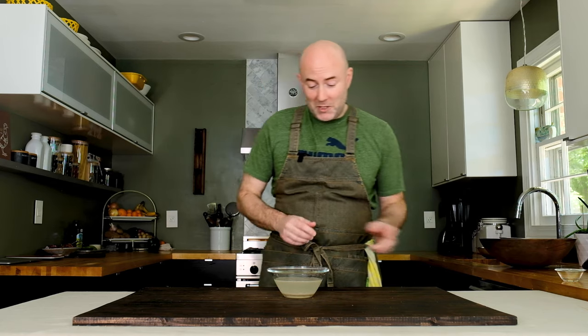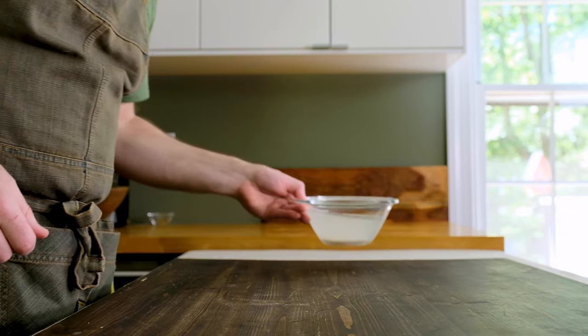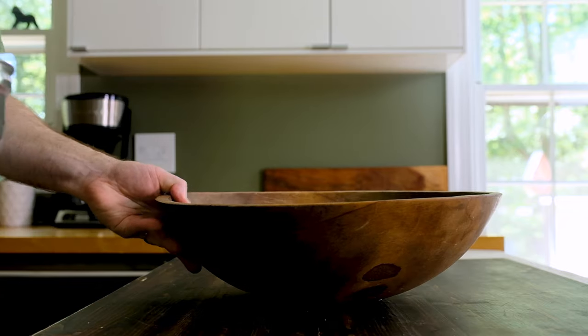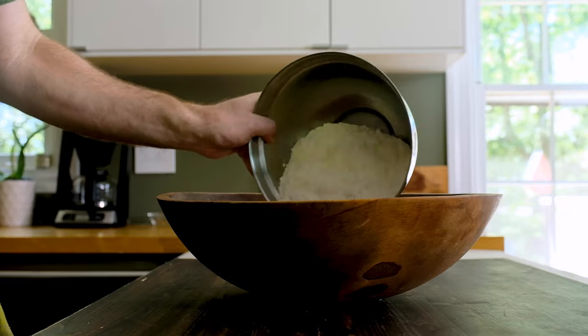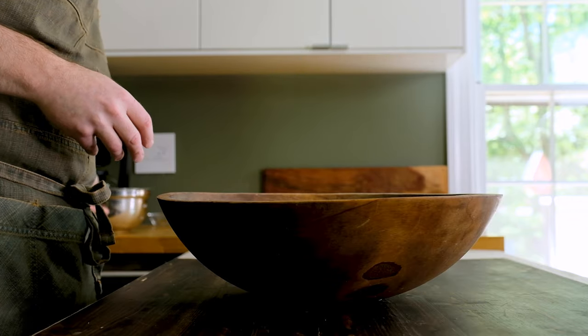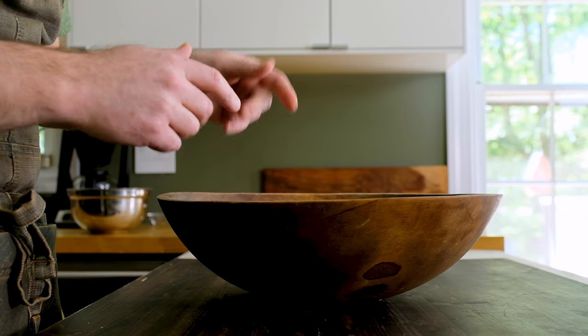I know some folks are worried that the salt is going to kill their yeast — trust me, it's not. There's not enough of it in this mixture to do that. But if it's something you can't live with, just add the active dry yeast to your flour and you'll be fine. Set this bowl aside and let the yeast bloom for a few minutes. Meanwhile, grab a large bowl and add 520 grams — about a pound and two ounces — of all-purpose flour. Volume measurements are in the video description below.